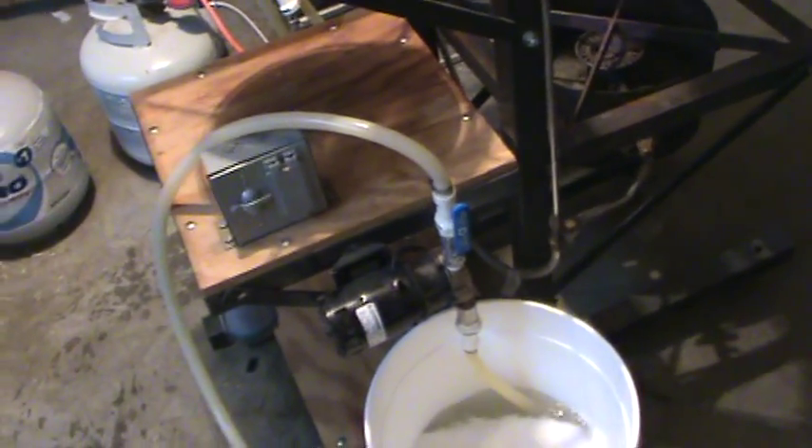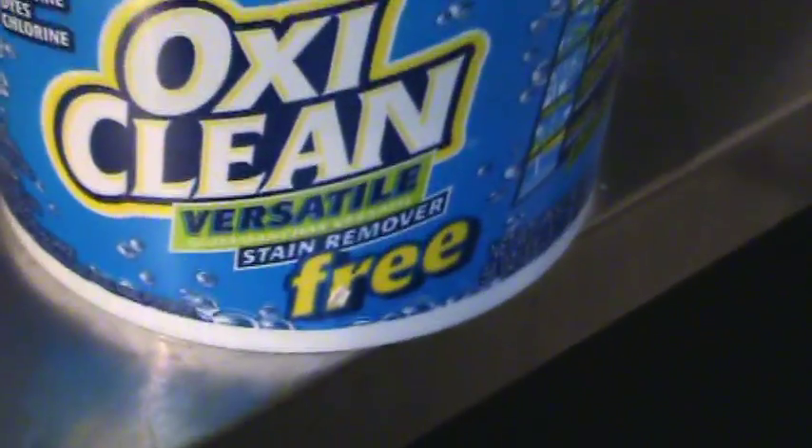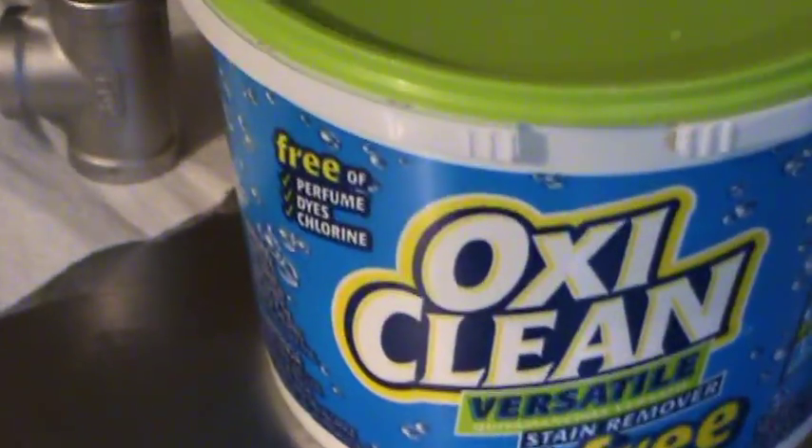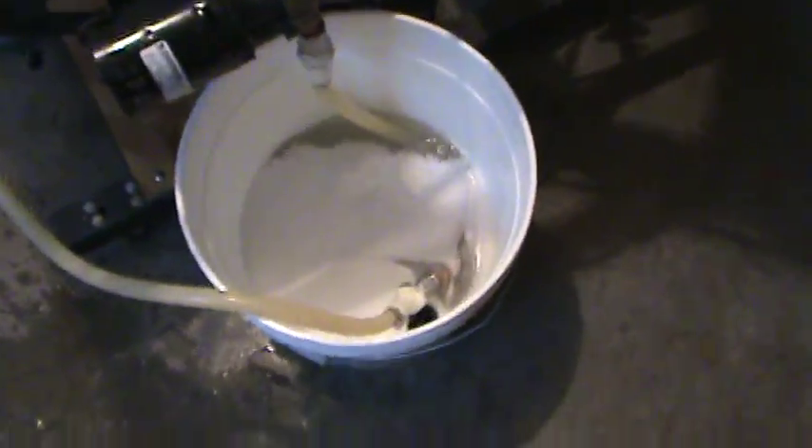Okay, this is part of the cleanup. I ran out of PBW so this is the first time I've ever used OxyClean — got OxyClean Free, so hopefully it's free of perfume, dyes, and chlorine. Hopefully it's not gonna be too bad.